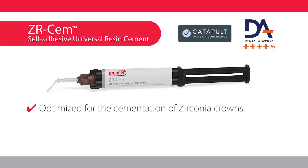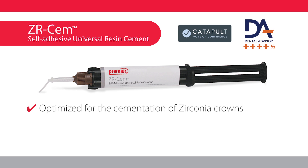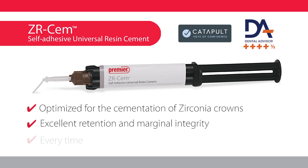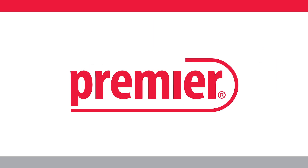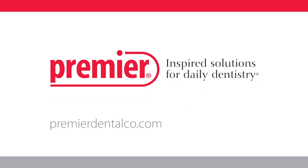Award-winning ZRCEM is the new self-adhesive universal resin cement specially formulated for zirconia. You can count on its long-lasting retention to zirconia, glass ceramics, dentin, and enamel every time. Premier Dental — inspired solutions for daily dentistry.